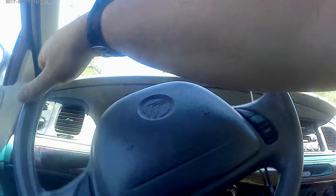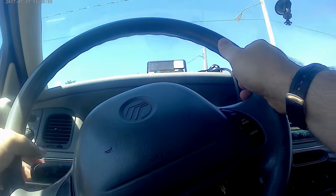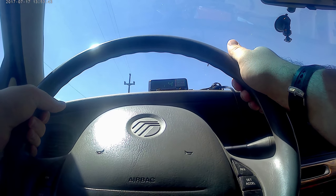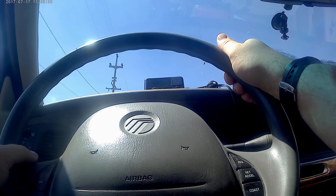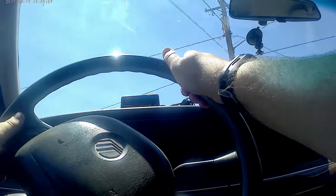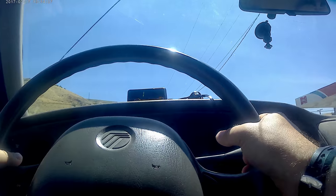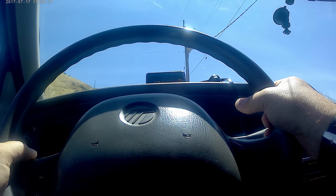We're going 8 miles an hour, 9 miles an hour, 12 miles an hour, 13, 14, 15. What'll I tell you — 88 miles an hour.